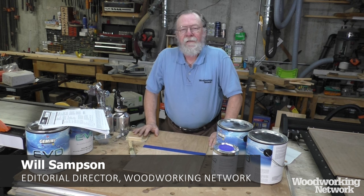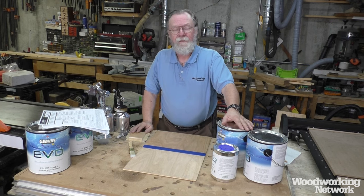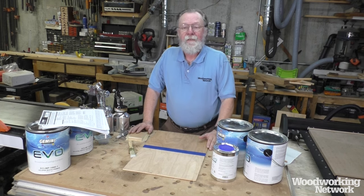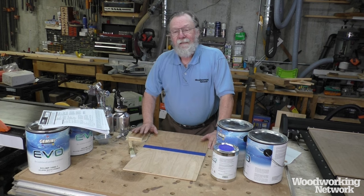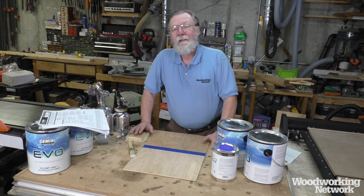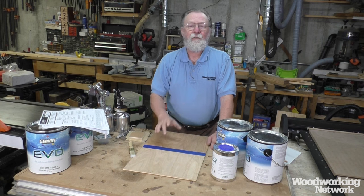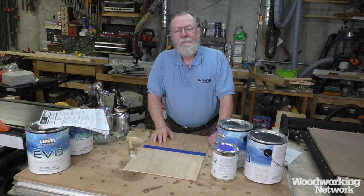Hello, I'm Will Sampson from Woodworking Network at FDMC Magazine, and we're in the shop today to talk about finishing — specifically using waterborne finishes, and a particular product from a family of products from Gemini. Like a lot of woodworkers, I'm not really comfortable with finishing. Even though I do a lot of it, it's chemistry, and I'm used to physically making things. But when you finish a product, the finish is a huge percentage of the value as perceived by the customer, and the quickest way to ruin a great project is to have a bad finish on it.